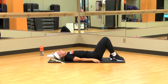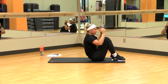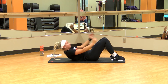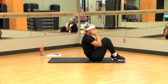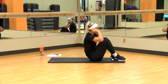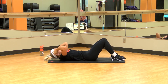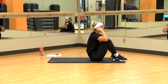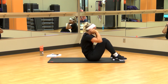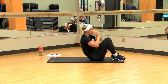Let's get back into those sit-ups. 1, 2, 3, 4 — good work. 8, 9, 10. And we're into those crunches.